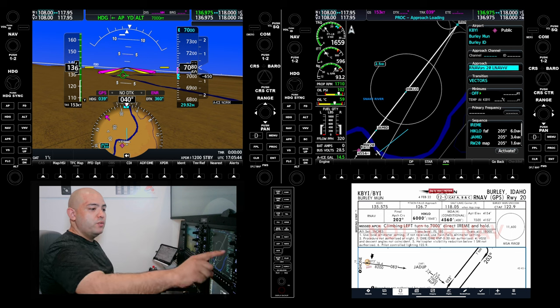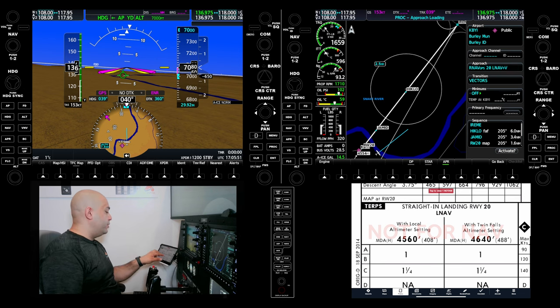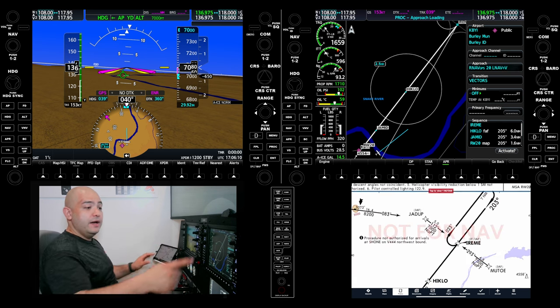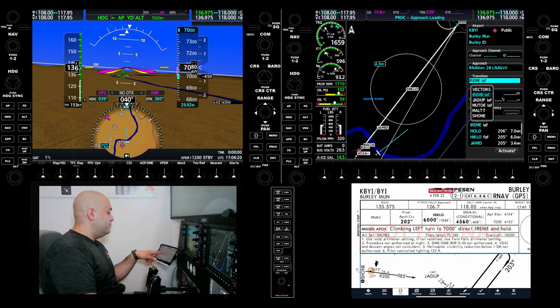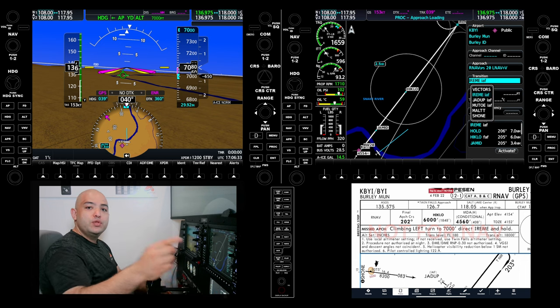Notice that it's going to give me RNAV runway 20 LNAV-VNAV. When we look at the approach plate, we only have LNAV minimums. That vertical navigation can be used but it is guidance and you have to monitor. You cannot just trust the vertical guidance because the approach that we actually fly is certified only for LNAV only. So I'm going to select RNAV GPS. Assuming we're coming on the missed approach, the missed approach instruction says climb left turn 7,000 direct IREME. I'm going to select that as the initial approach fix so it will give us the course reversal we need to fly this approach.